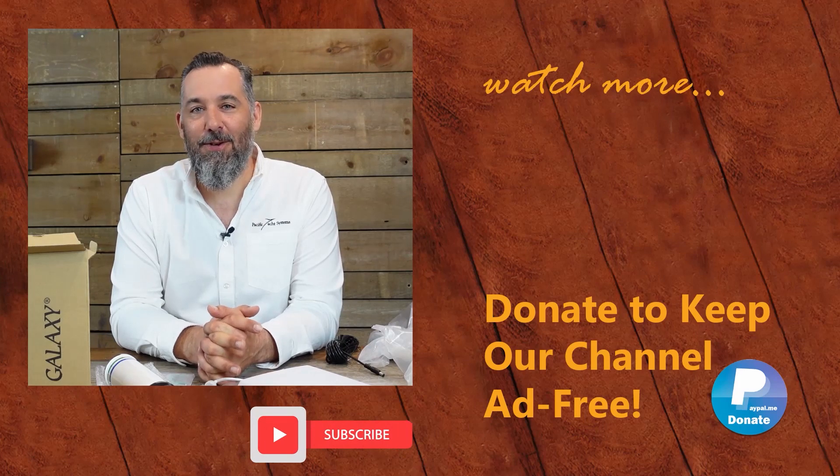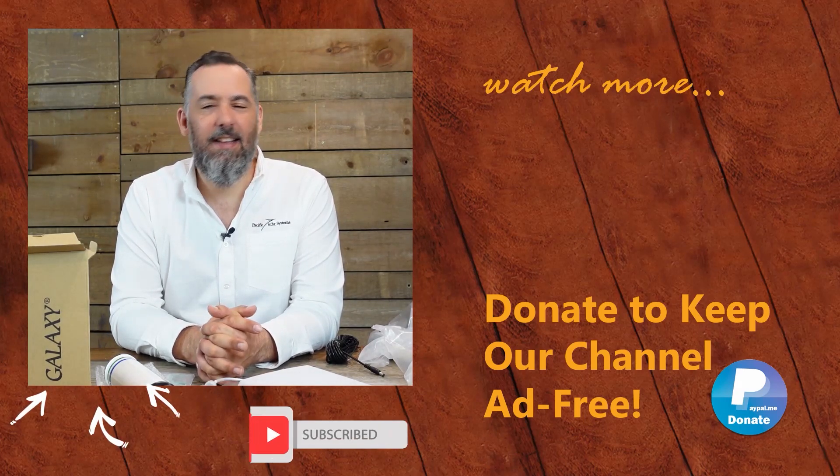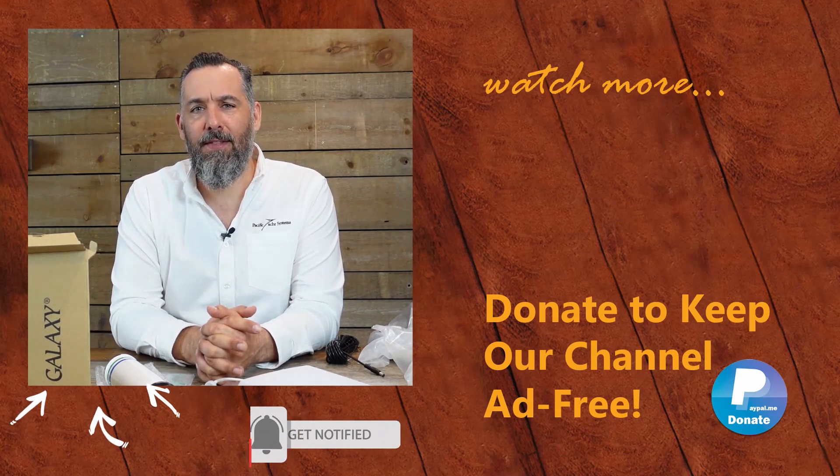Also, if you found this video interesting, please subscribe. It honestly does help us to know that all this time we're investing is actually reaching a lot of boaters. I want to thank all of you for watching — thanks for spending some time with me.